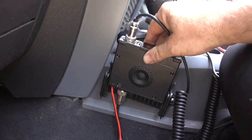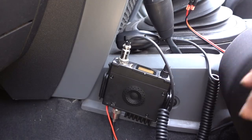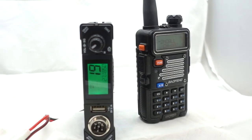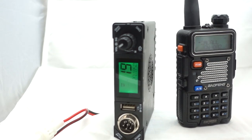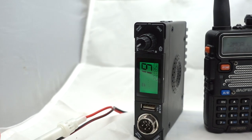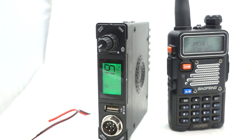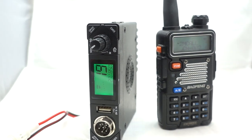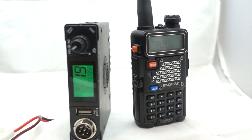The folks at President Communications sent me this President Bill to review. We're going to take a quick look at it. Coming in at just over the size of a standard Baofeng 2-meter/440 ham radio, the President Bill is perfect for the tight quarters inside of a Jeep.